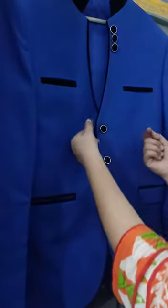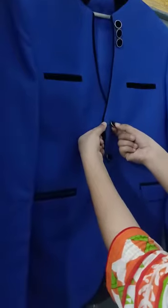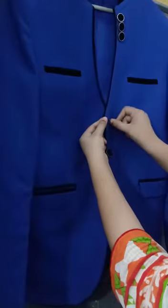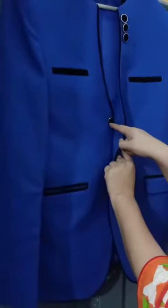Now to unbutton it, I will start by holding the collar with my left hand. I will use two fingers of my right hand to slip the button through the buttonhole. Now the buttonhole is on the top side and the buttons are underneath it.